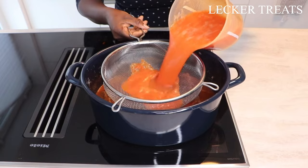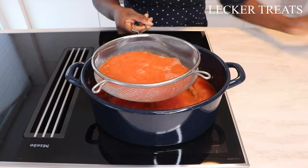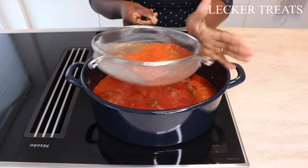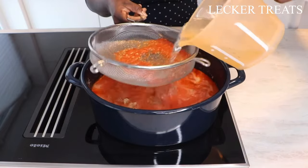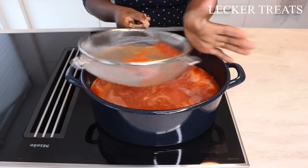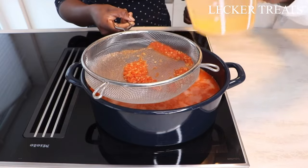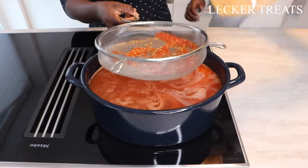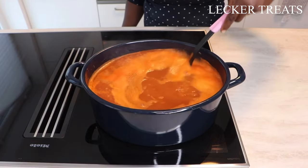I'm using my strainer to strain the blended tomatoes because my kids do not love to see chunks of tomatoes in their soup. If you have a blender that can blend it very well then you are good to go. Once I'm done with this I'm going to allow it to boil, and before that I'm going to fill the pan up to the brim, leaving some space for my fish as well.